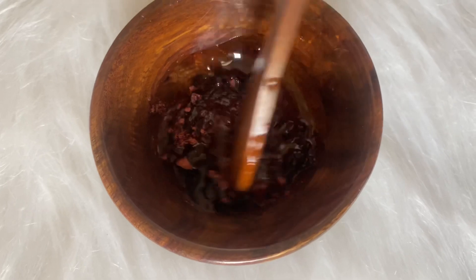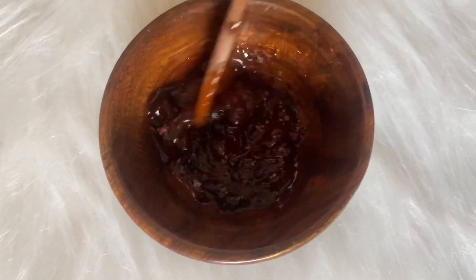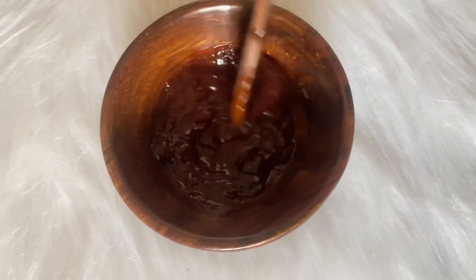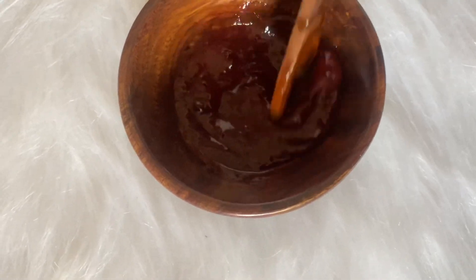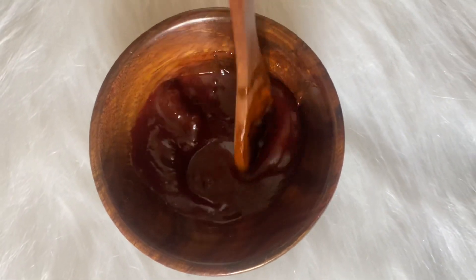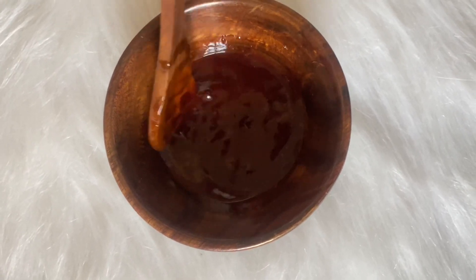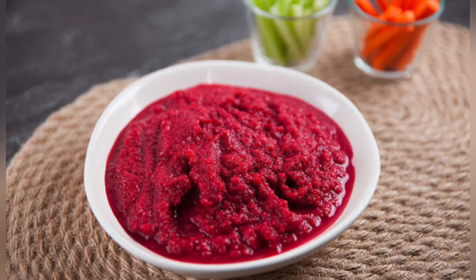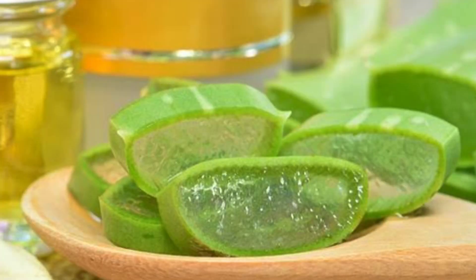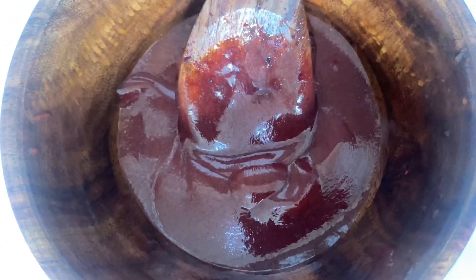Now we will mix everything properly. You may notice that beetroot powder tends to clump when it comes into contact with moisture, because it forms bonds with its molecules. So when you mix it well with a spoon, it will become a smooth paste. Keep in mind: if you use beetroot powder, you can store it; if you use fresh beetroot or fresh aloe vera, you can store it for about 1 week. After mixing, it will form a smooth crystal paste that gives a nice shine and great benefits to the skin.